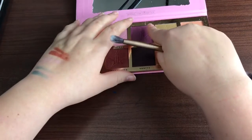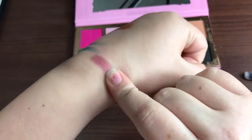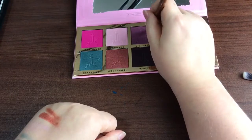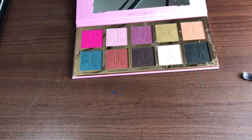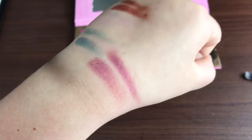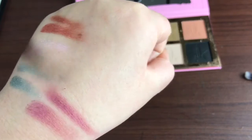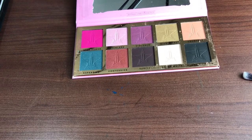Now we're going to move on to Violence. It's definitely got some pigmentation going on there. It actually did better with the brush than with finger swatch on that one. So this palette is definitely different than a lot of palettes.